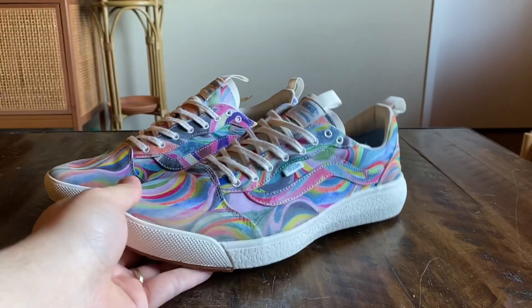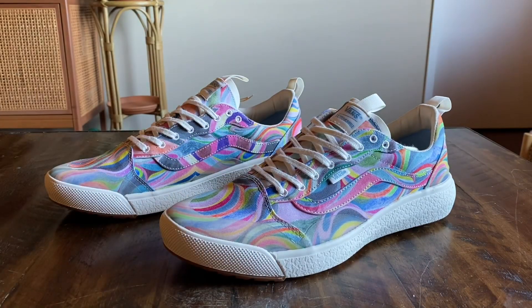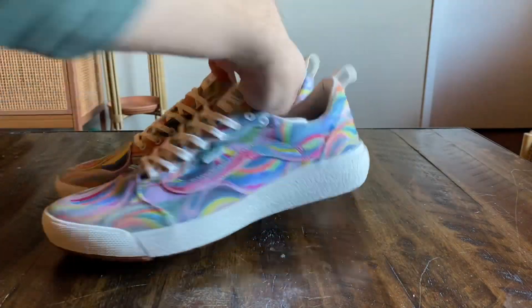These do fit true to size. They do feel a little bit different than your standard Altarange just without the mesh on the shoe — having that all-canvas upper does make it slightly stiffer. But the sizing for sure stays the same, true to size on these.